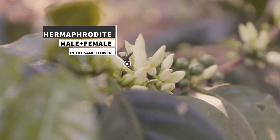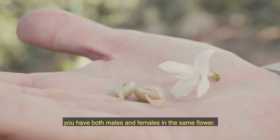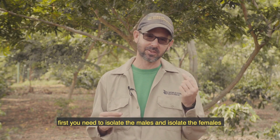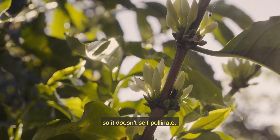The flowers are hermaphrodite, meaning in the same flower you have both male and female parts. So how pollination works is that first you need to isolate the males and isolate the females so it doesn't self-pollinate.